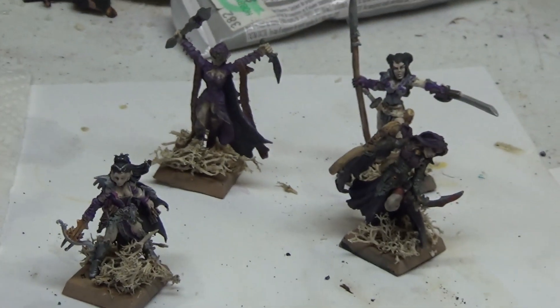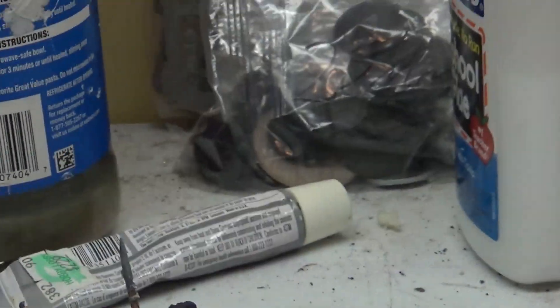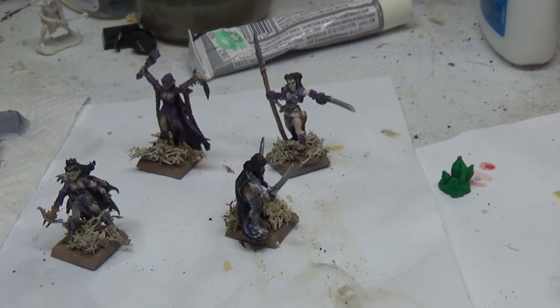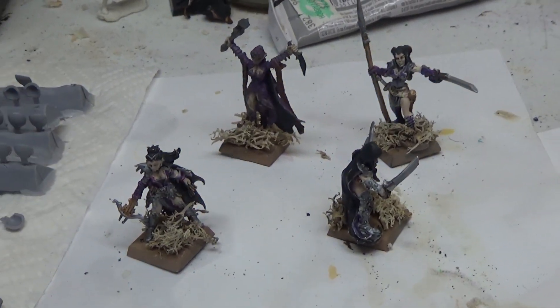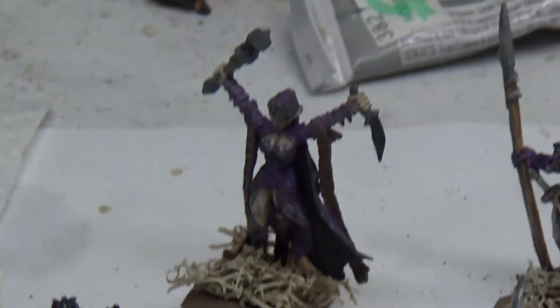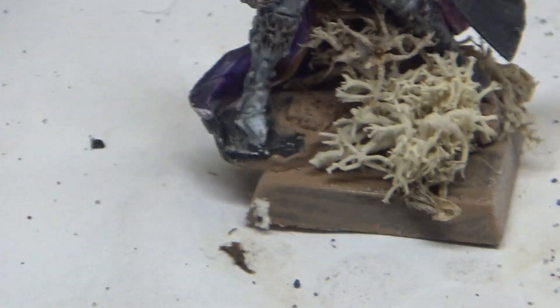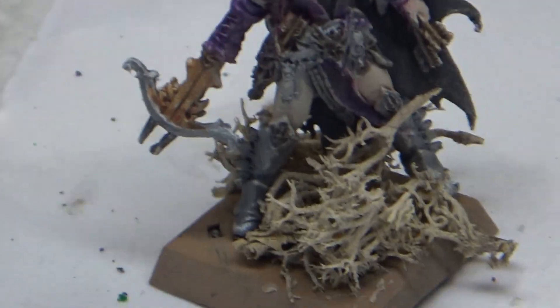I finished basing my son's dark elves. We were actually supposed to get a game in, but I screwed up and left them here.